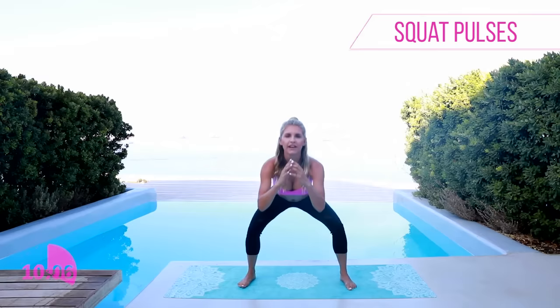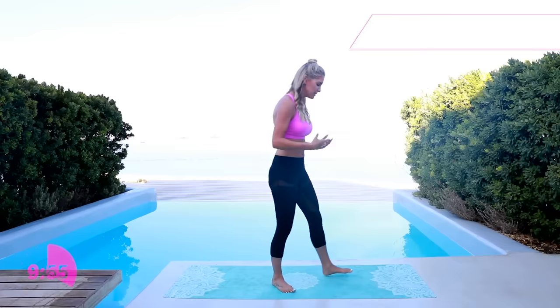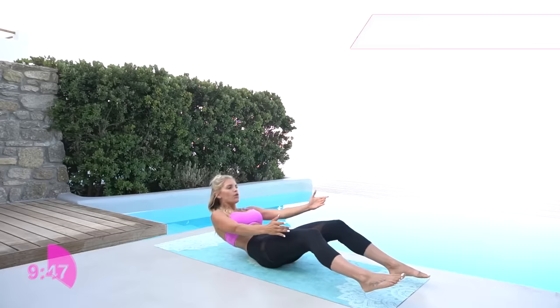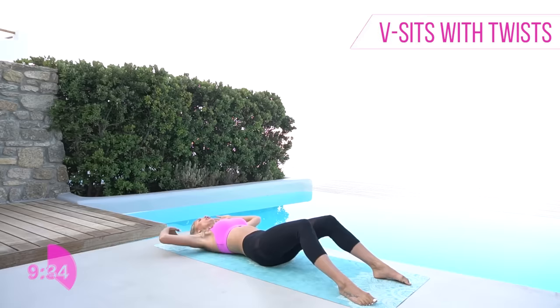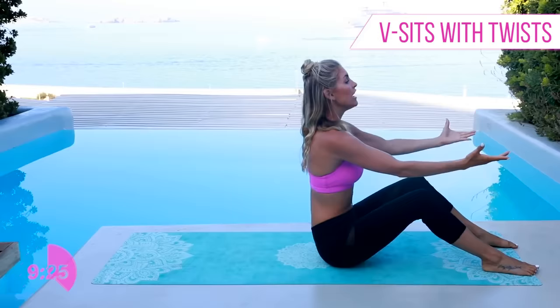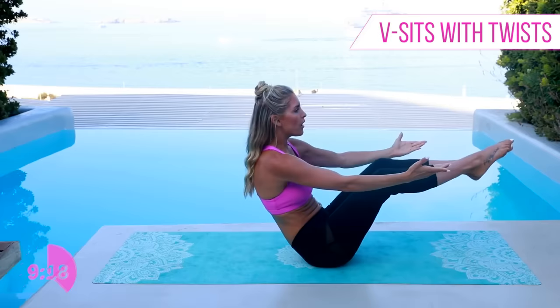Shake out those legs — we're gonna work on those abs a little bit. Drop down, lie all the way back, then gently extend all the way up to the top, lift those legs up, and twist either side. Take it nice and slow all the way down. Come up into a sit-up, lift those legs at the top, then cross those arms over — a little bit of a Russian twist. Take it all the way down. As we come up we're working the top abs, and as you do that twist you're working your obliques.